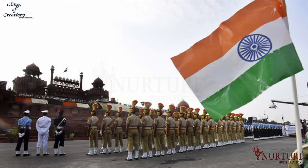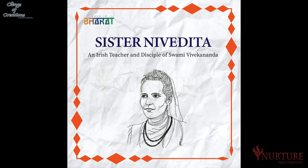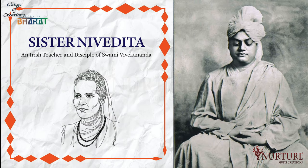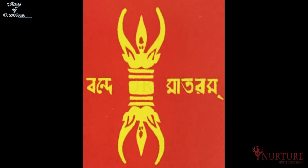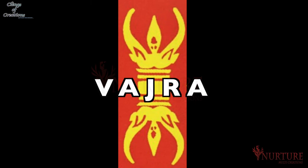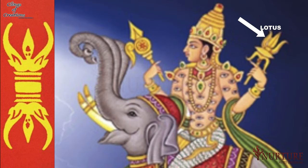The flag as we see it today has gone through various changes before taking its present shape. The first Indian flag came into being in the pre-independence era in 1904. It was made by Sister Nivedita, an Irish disciple of Swami Vivekananda. This flag had two colors — red and yellow — wherein red signified the freedom struggle and yellow was a symbol of victory. The words Vande Mataram in Bengali script were written on it. The flag also contained a figure of Vajra, the weapon of the Hindu deity Indra, and a white lotus in the middle.